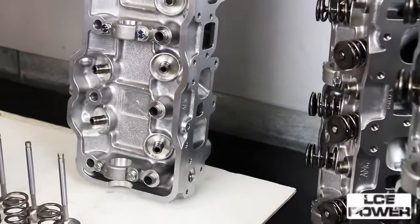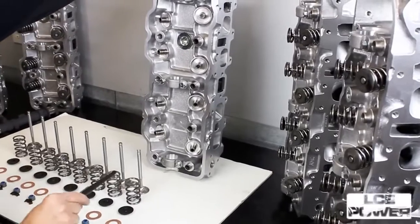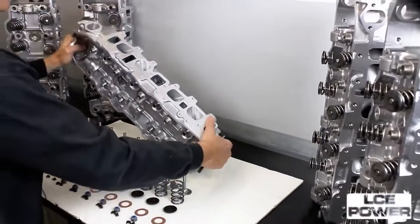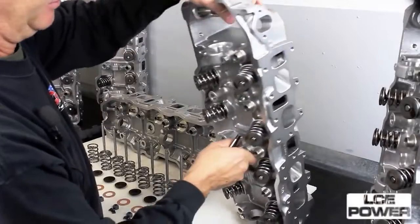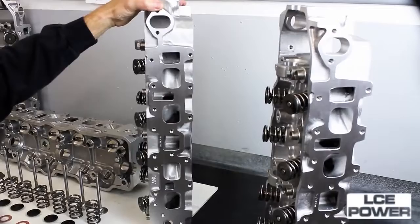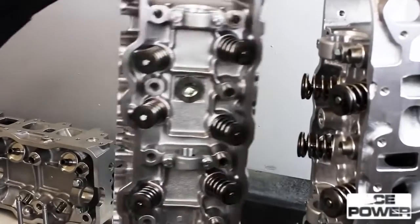New guides are installed. The head is available by itself if you'd like to buy just the head and put your own valve train in it, or you can buy a complete assembly with cam or without. This is a cylinder head here that's fully assembled — the way you would receive it without the cam. If you purchased one with a cam, we would install it and ship it to you.